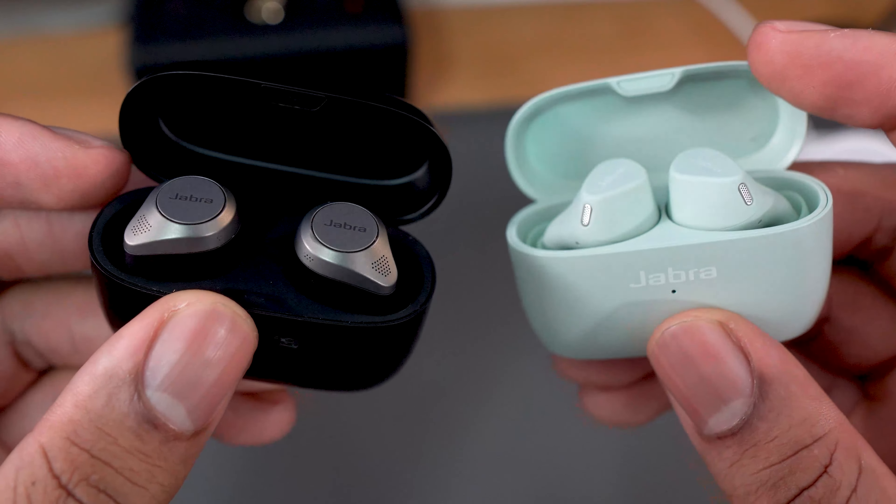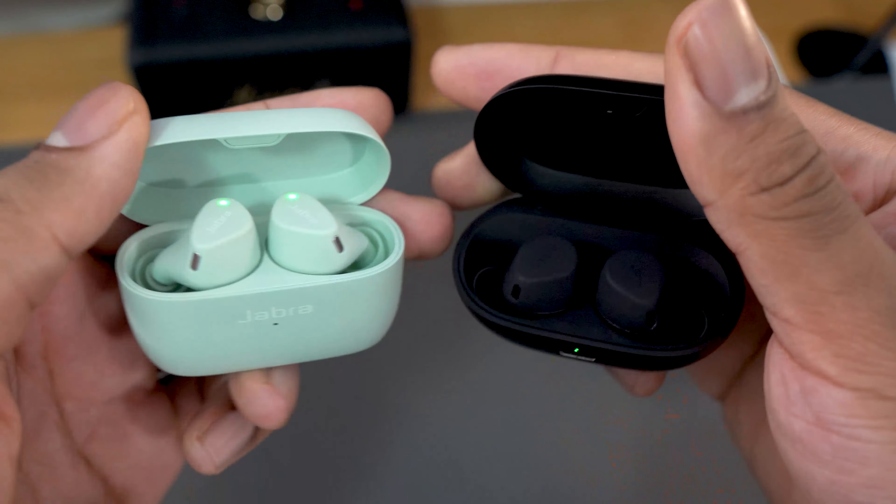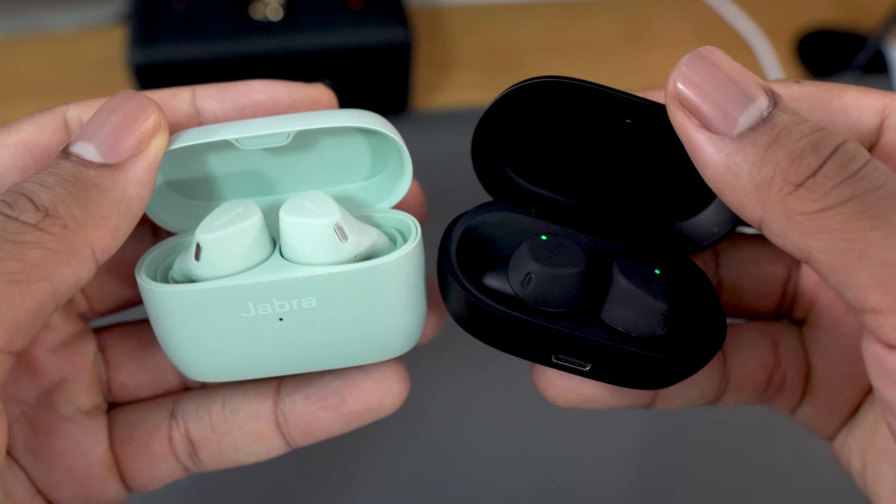If you're someone coming from the Jabra Elite 85T, 75T, or 65T, the price and features of these might be worth it. It will also be worth it to subscribe to see my upcoming comparison of the Elite 4 Active with the Elite 7 Active.